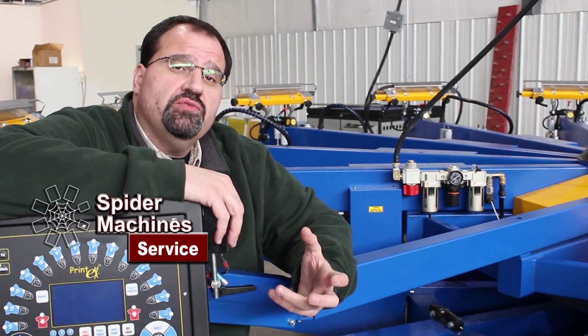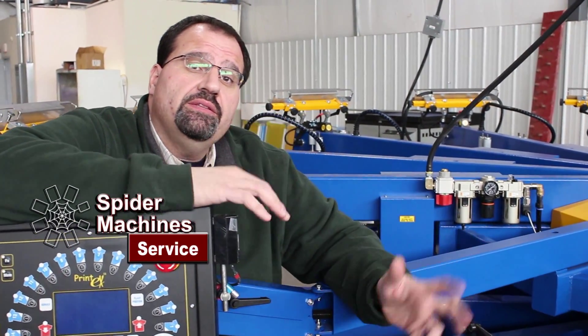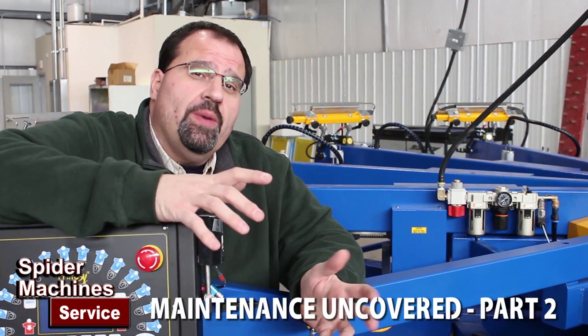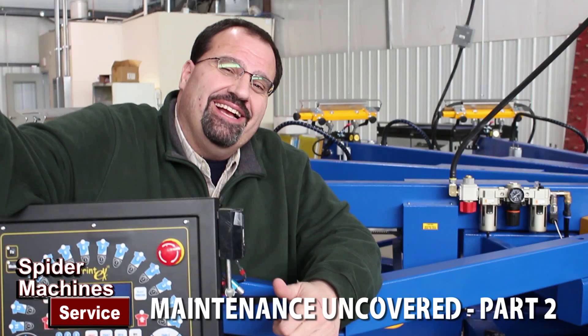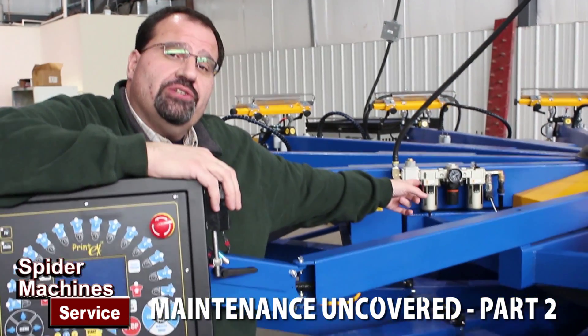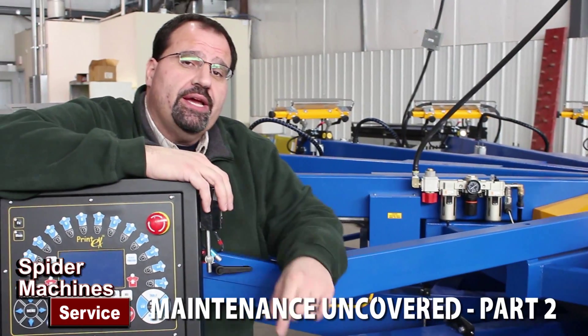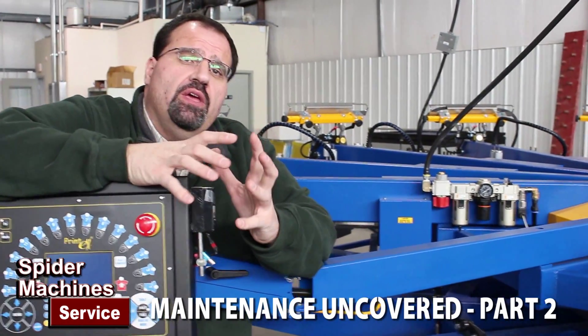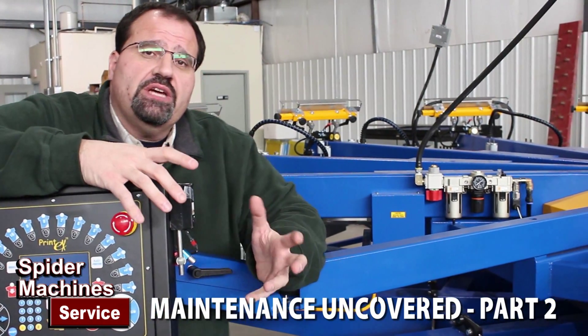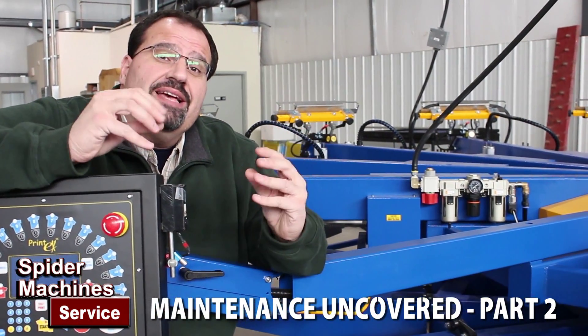Years ago most of the machines ran on pneumatics. The print heads, the indexing of the table, the raising and lowering of the table was all pneumatic. We're going to talk about air pressure regulation and lubrication in this video, but one of the things you'll find about Printex machines or the newer technology in the marketplace is they're using less and less air.